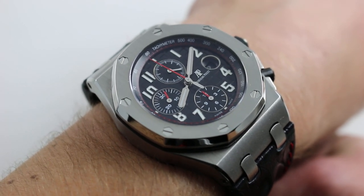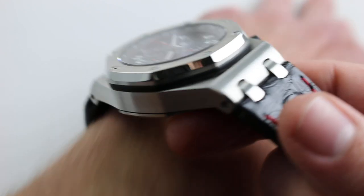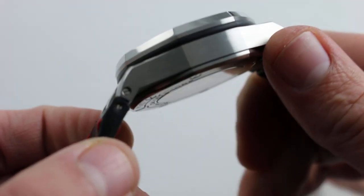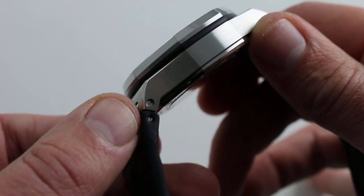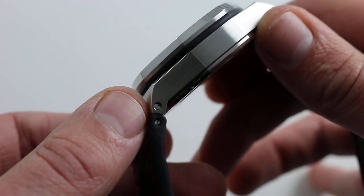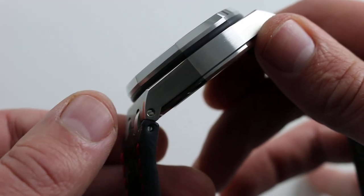On the wrist, it's an imposing juggernaut of a chronograph. As it always has been, the Royal Oak Offshore features nightmare proportions — visually stunning, and also thoughtfully assembled. As you can see, screws are used to fix the strap to the case. This is exactly what you want to see: not spring bars, but screws holding a strap to a substantial and heavy sporting timepiece.